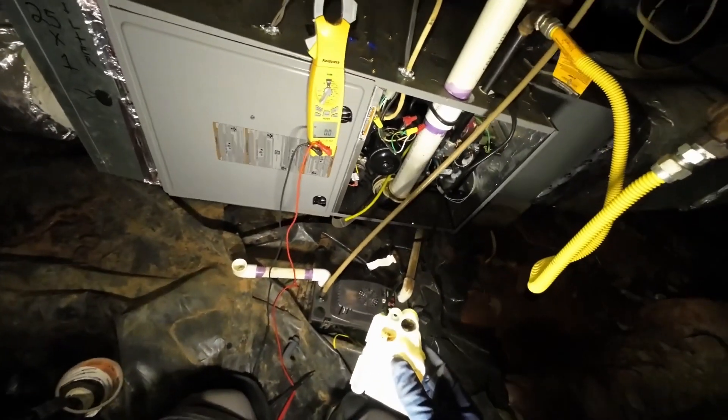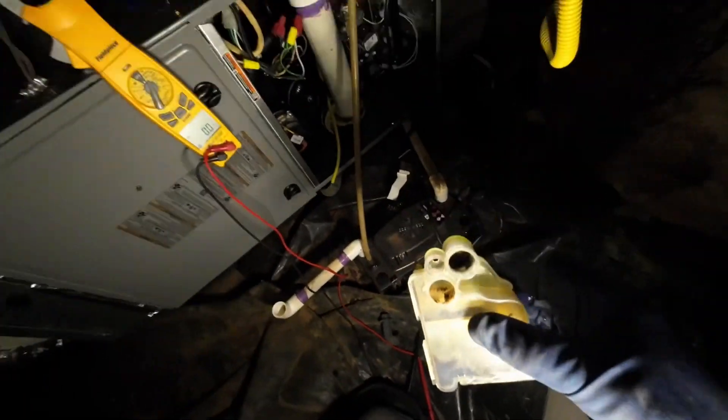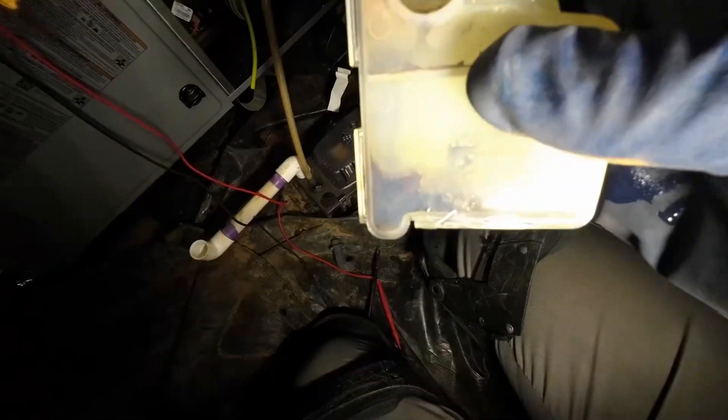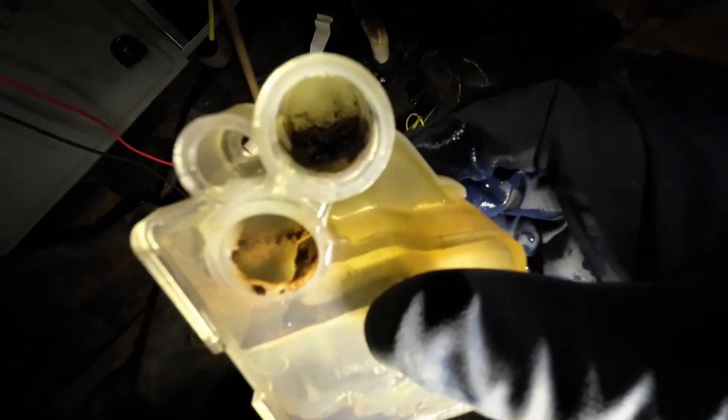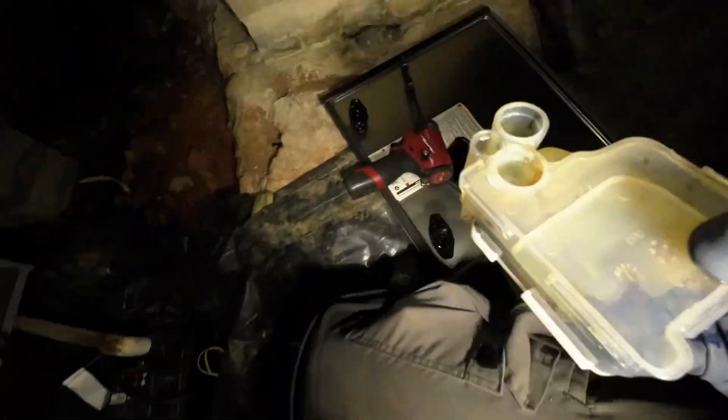Let's take a closer look here. You can see it's grimy — it's clogged up. There's all that grit and sediment in there. Let's go ahead and bang that out of there.